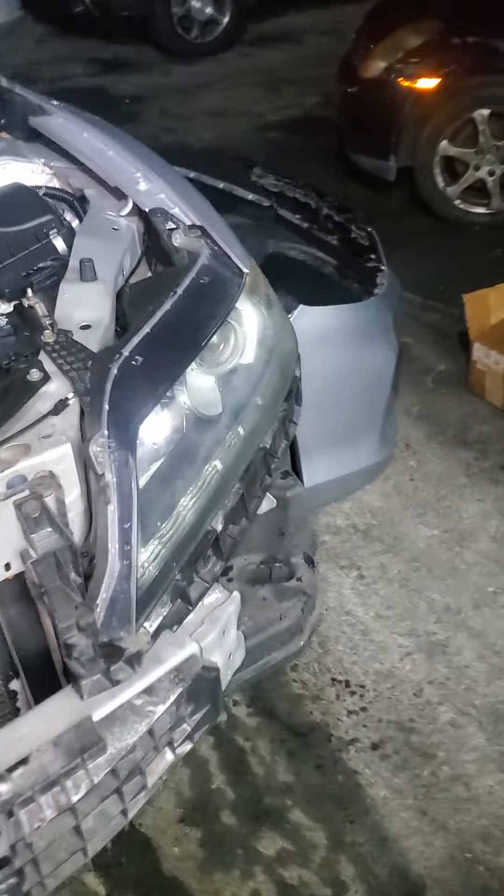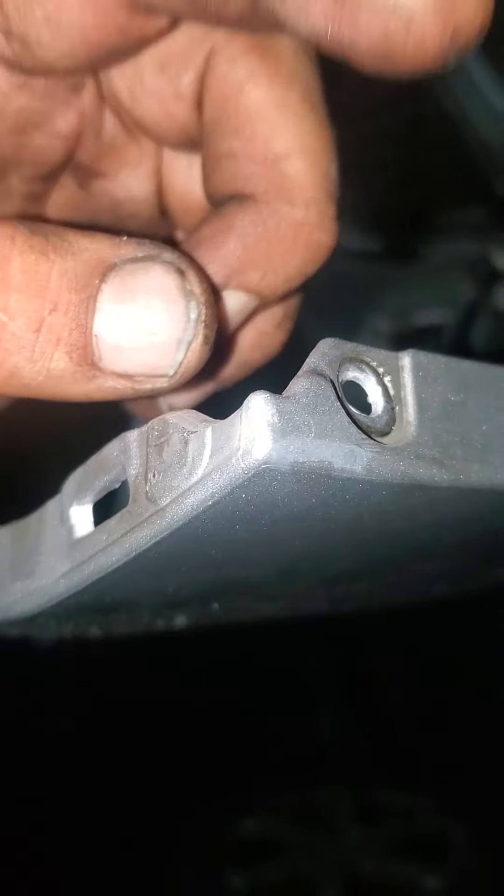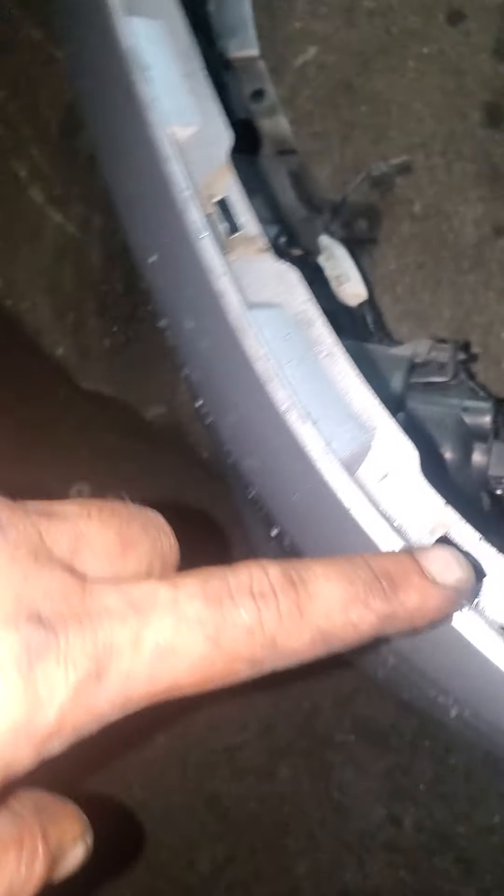To remove the bumper, you have to remove this clip — one, two, three — and also there is a Phillips screwdriver here. After you remove this one from both sides, you gotta unclip these: one, two, three, four. The other side is the same.